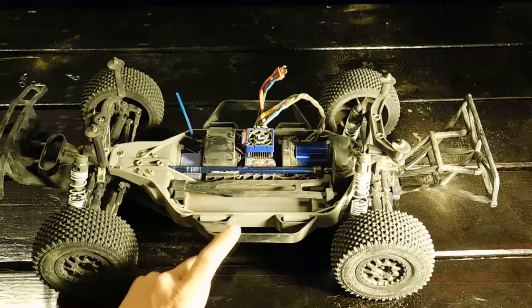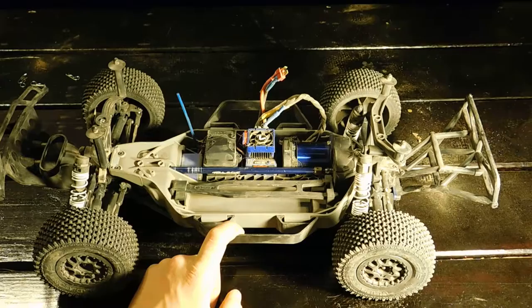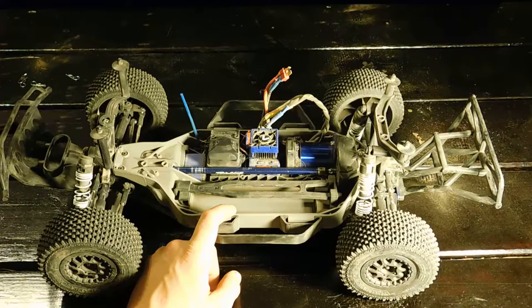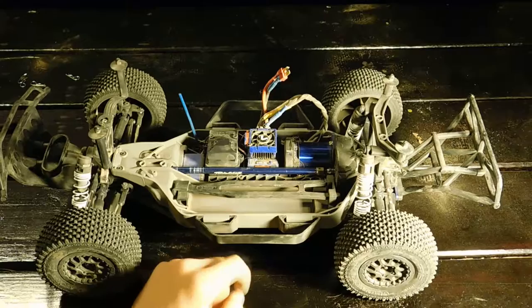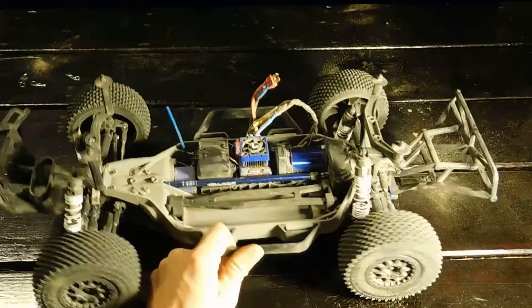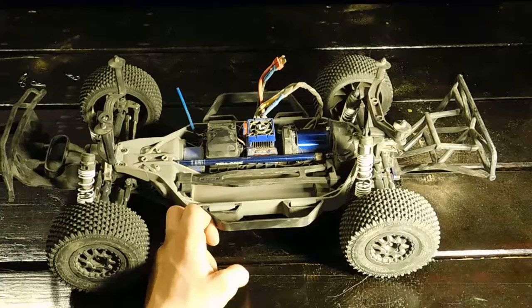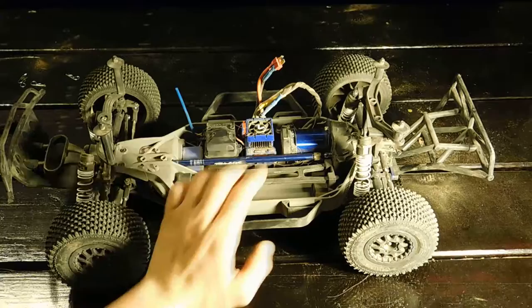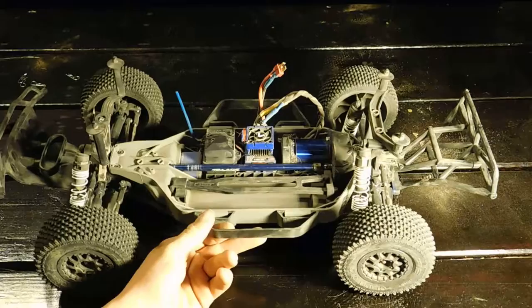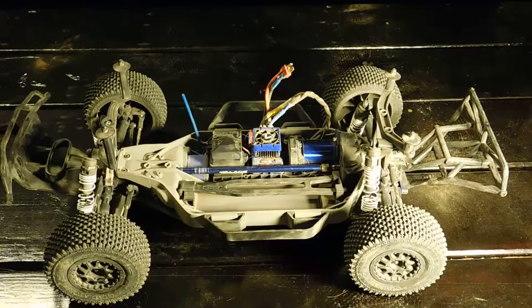Something cool to share: the seller said in the description that he knows nothing about RC cars and wouldn't even know how to set a reserve price. He listed it as a short auction — maybe six to ten hours — and it was basically just me and one other guy bidding. I won it by about half a second. I couldn't even find a roller for $220; the electrical system alone lists for $180 brand new, so this was definitely a steal.